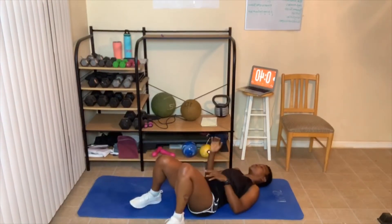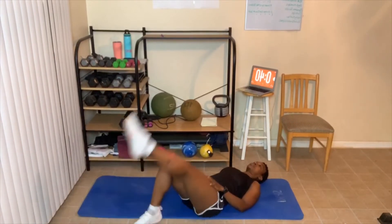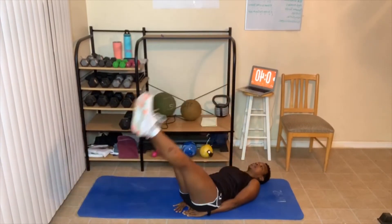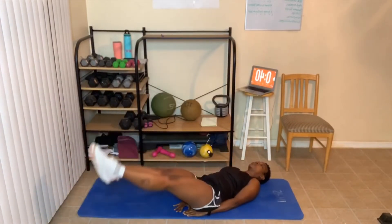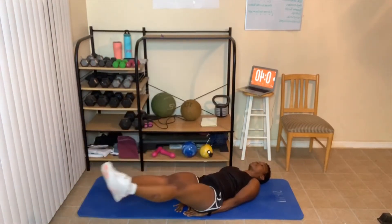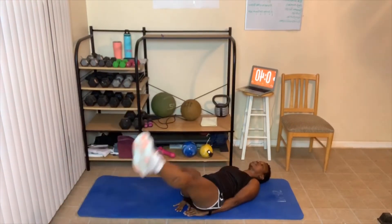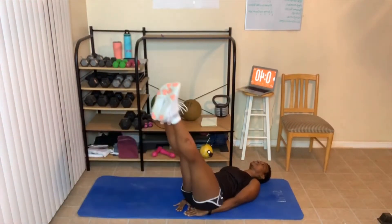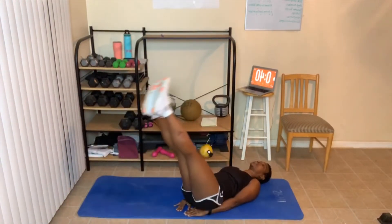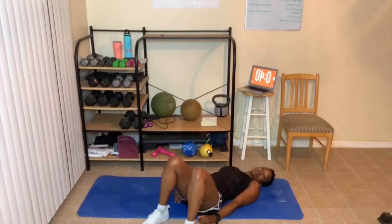Leg circles next. I'm going to do one leg straight on a little diagonal. Placing my hands under my butt, let's go — leg straight, circle it out. Ten to fourteen reps each direction. Great job everyone!